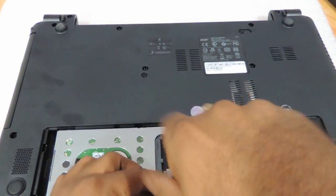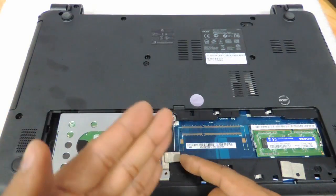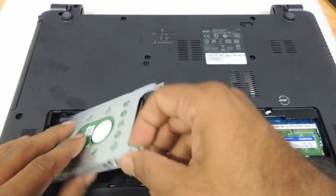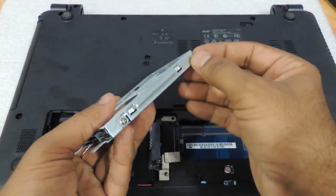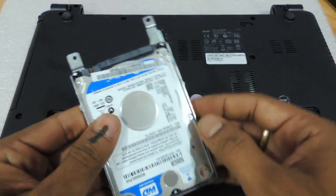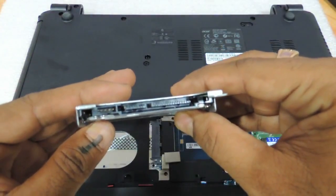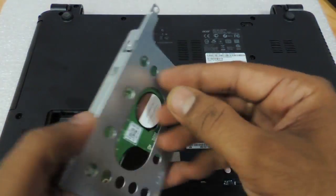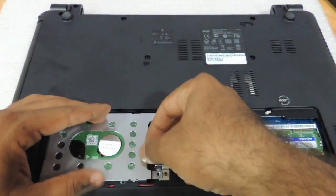Coming to the hard drive, over here you have one screw which has to be removed, and then you need to push the hard drive to the left side. Once you push it, the hard drive is out. You have this entire packaging with two screws which need to be removed so you can swap in a similar hard drive. This is basically a 2.5-inch slim SATA hard drive — a slim SATA hard drive is what you have to use for upgrading your Acer Aspire E1.